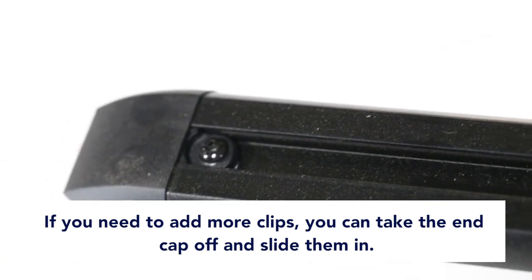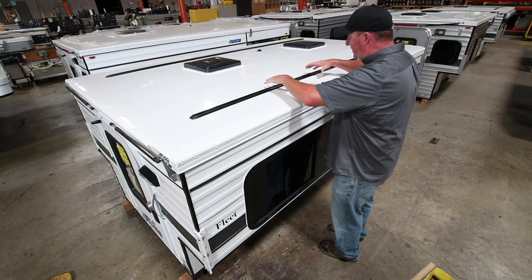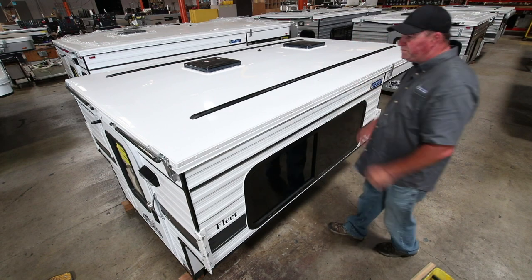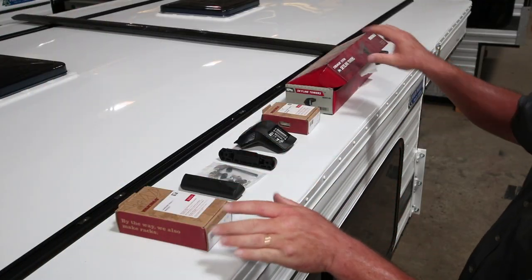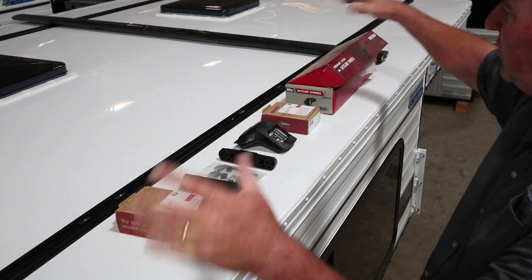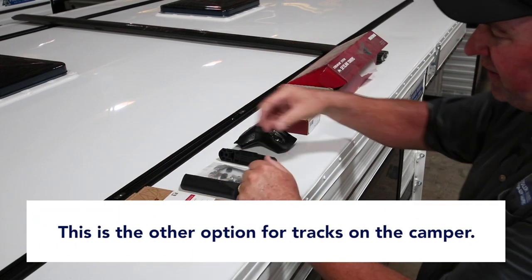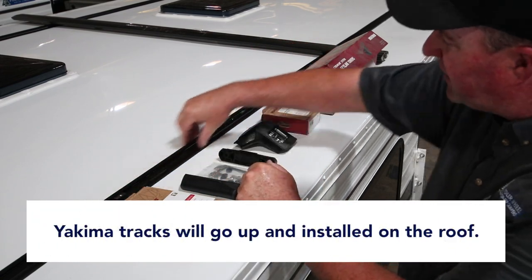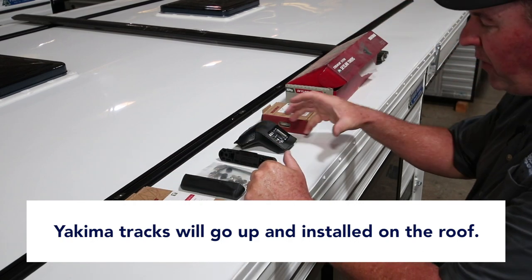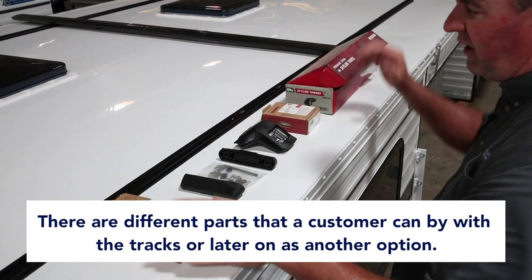We try to make them easy for the customer — installed, sealed, weatherproof, watertight, ready to go. This is the second option for roof racks. If a customer wants a full roof rack system, they will order that as an option. Yakima tracks will go up on the roof installed, and the parts and pieces can be bought later or now as an option.